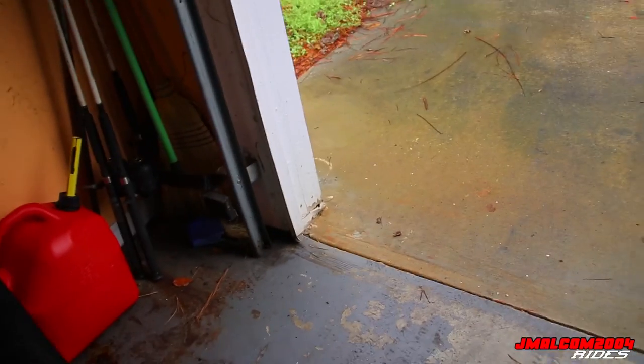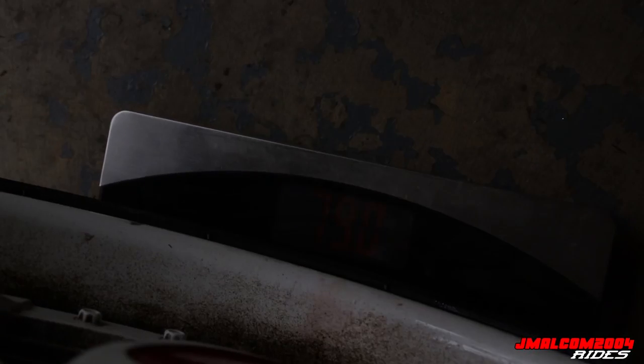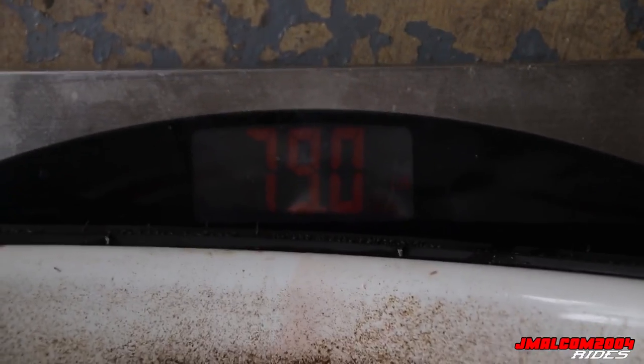If you saw my other video and you remember what I said, you might already have a ballpark figure because I mentioned how much my 28-inch weighed. Let me get it up there - get all the way on there. I can't see it - it's kind of glaring. I'm gonna have to adjust the camera angle.